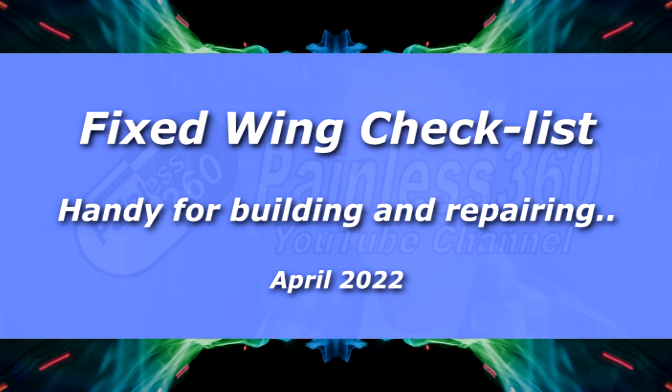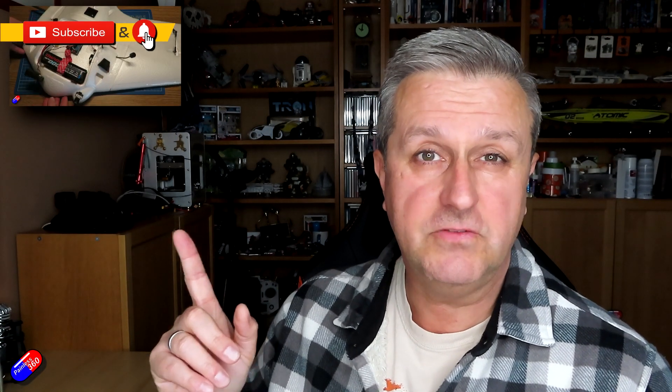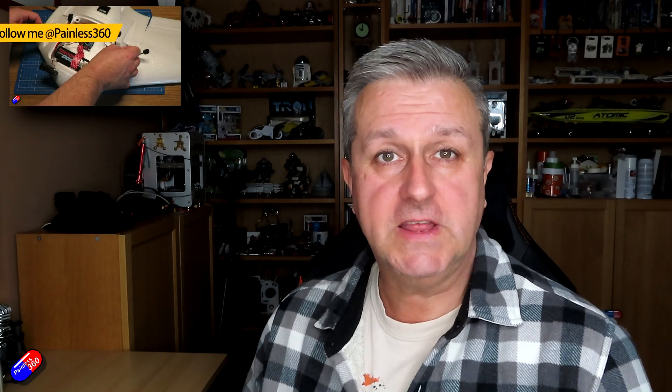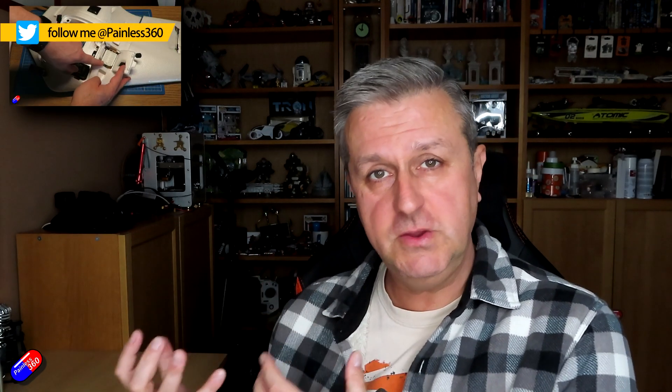Hello and welcome to this quick video. This is a follow-up to one that I released at the weekend. That video was about how I had moved the electronics from a broken model into a new set of foam, and I missed something — and that missing something caused the maiden flight to go very badly.